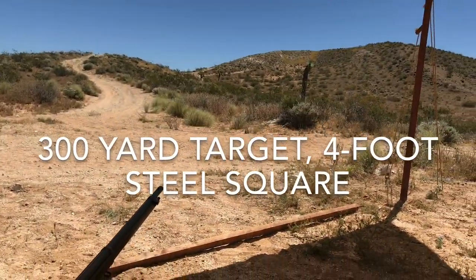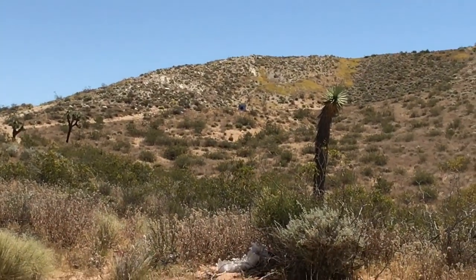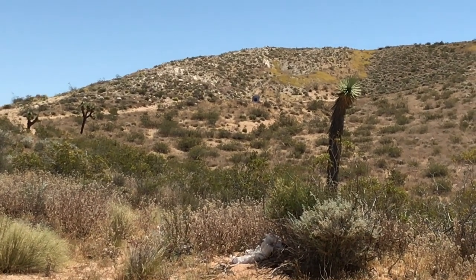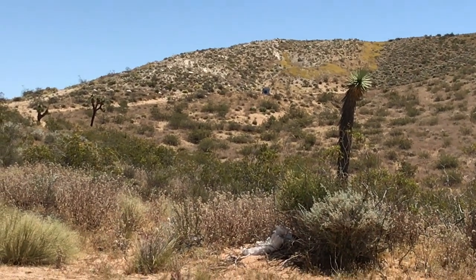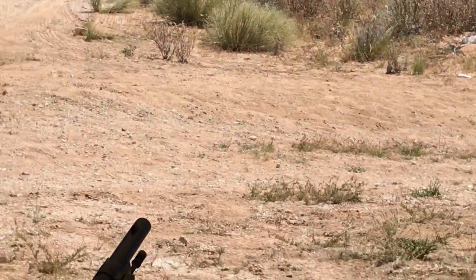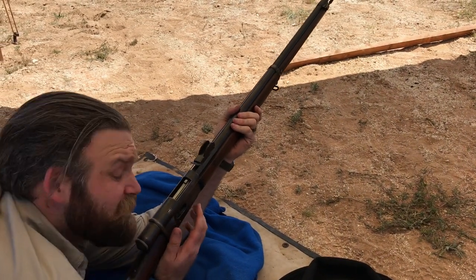What's it zeroed to? Battle zero is 225. Let me see if I can find the target up there — that is pretty hard to see against the rock. I prefer to hear it rather than see it, but we'll see what happens. Nothing to it but to do it. Let's do it.